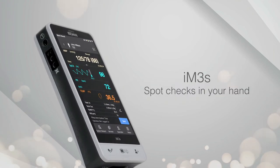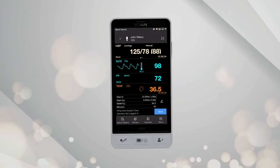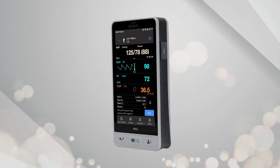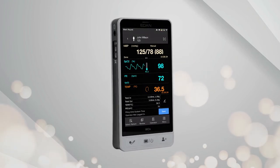Spot checks in your hand. Eden's IM3S is a palm-sized vital signs monitor that integrates SpO2, blood pressure, and pulse rate marrying together. The compact design of the IM3S makes it a perfect solution for mobile terminal vital spot checks.